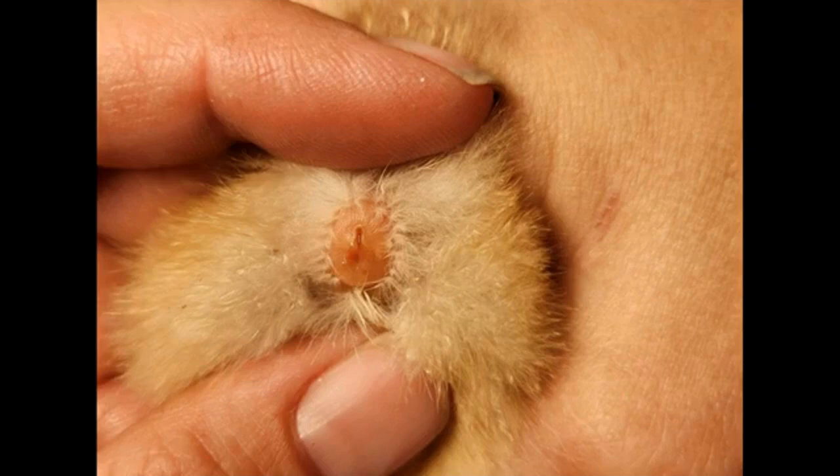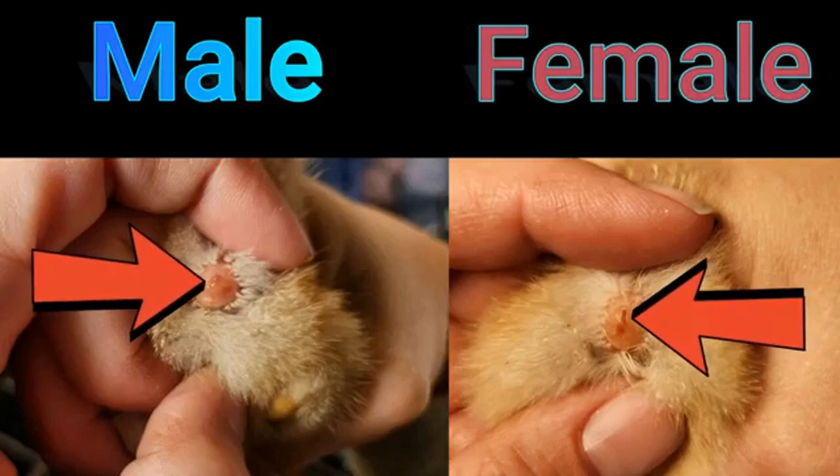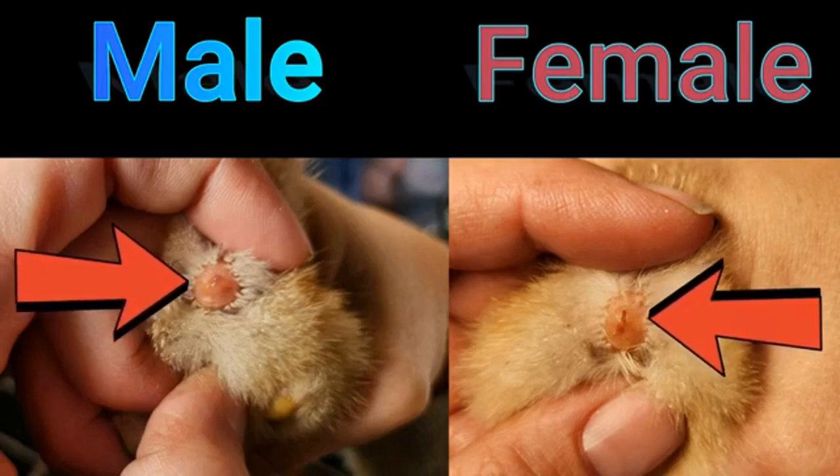Now I'll go ahead and show you a comparison picture of them side-by-side. Here you have the male and female vent sexing pictures side-by-side — it should be really easy to tell apart. The female will not have the pimple protrusion; she will actually have another small opening.